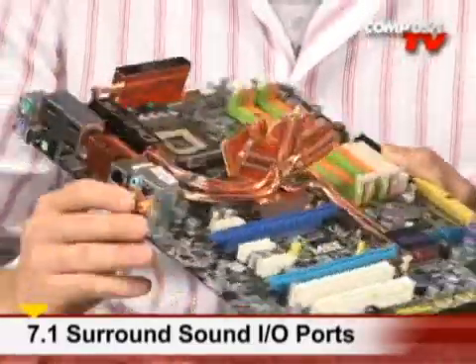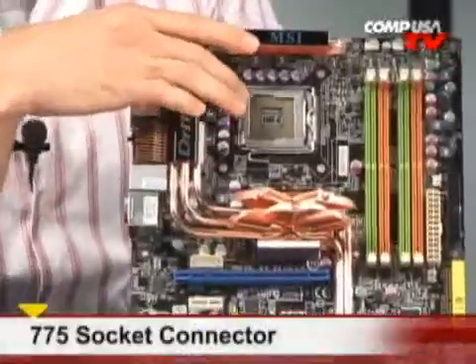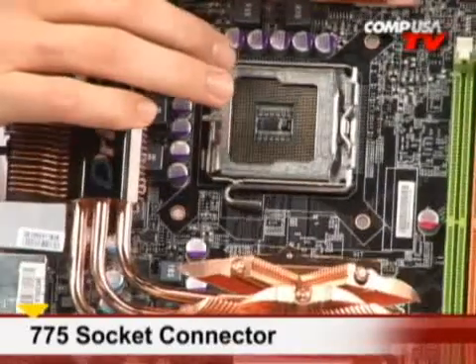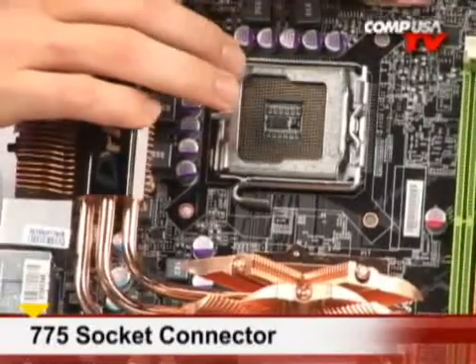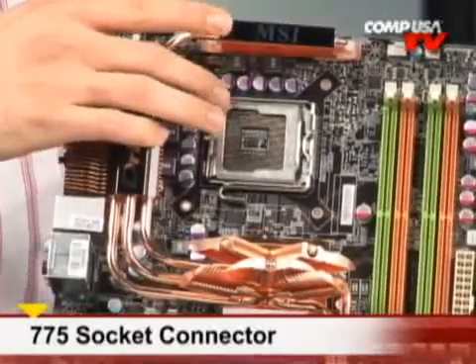Let's take a look at some of the stuff on the rest of the board. Starting at the top — the most important place — the Socket 775 socket right there. It has 1333 native front side bus support, so you can run those E8400s, those Q9450s, any type of processor — 45nm — it will work. You can do up to 1600 MHz and it will support it. We'll talk about the overclocking later, but this thing will go much, much higher.